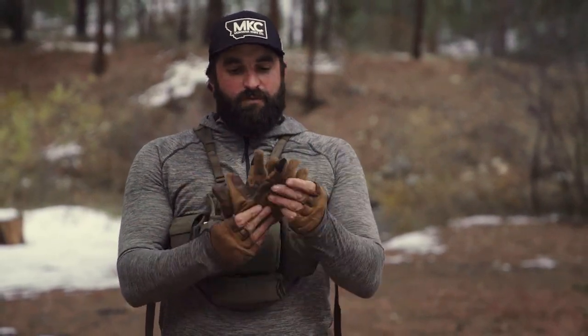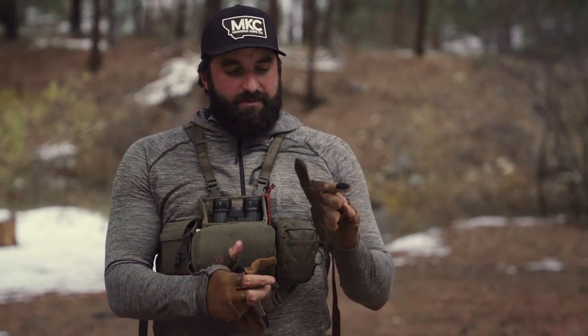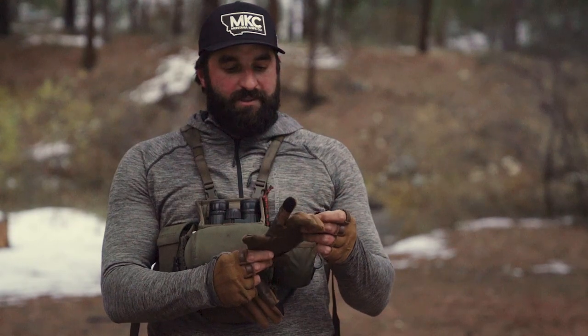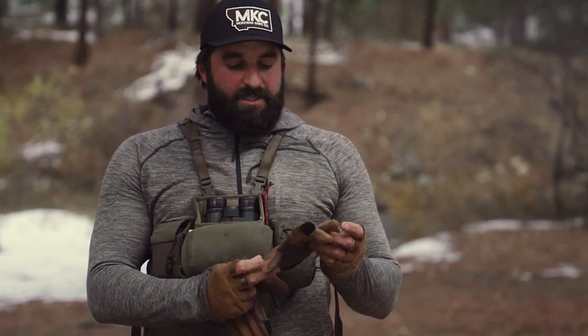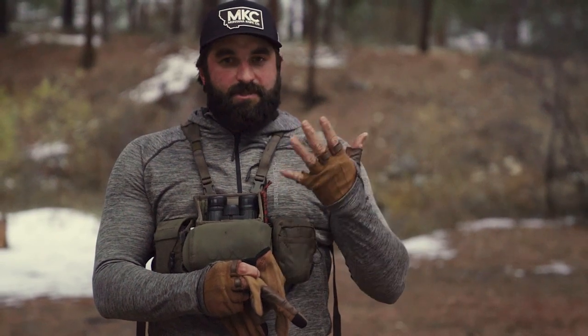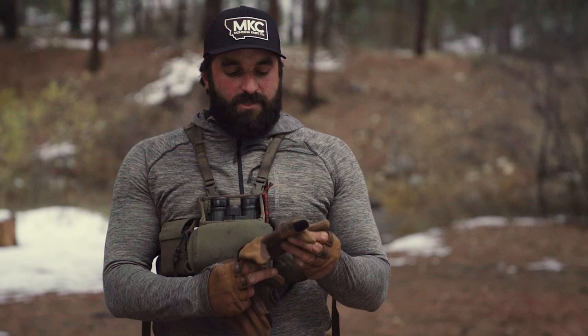Last, we have the Prowl Full Finger Glove and the Prowl 3-quarter length glove. The full length has an electronic finger so you can use your smartphone with these gloves on. My personal favorite are the fingerless, just so I can use my phone and look at Onyx. These gloves stretch, have a merino blend, they're not going to smell, and you can use them for a whole week hunt and they're going to hold up.